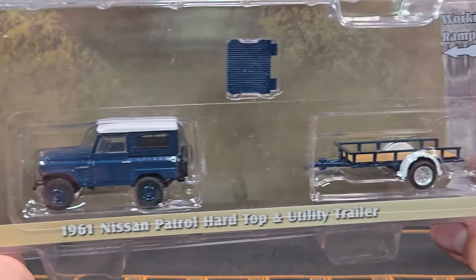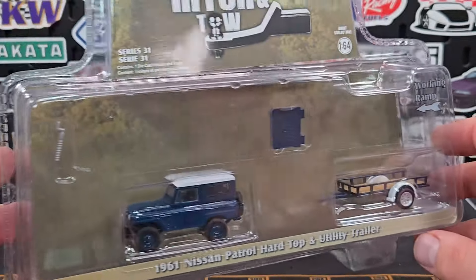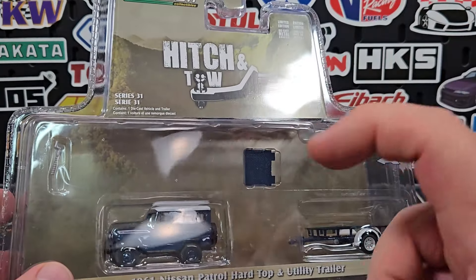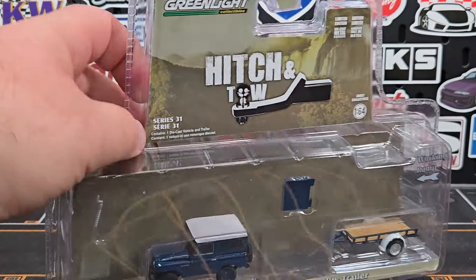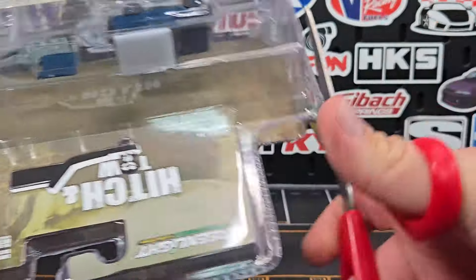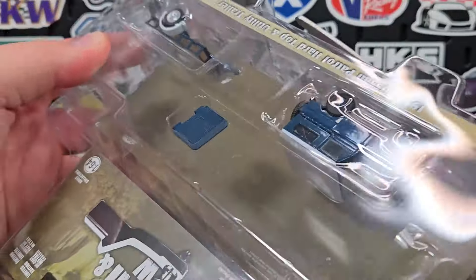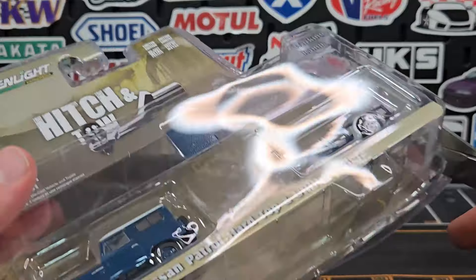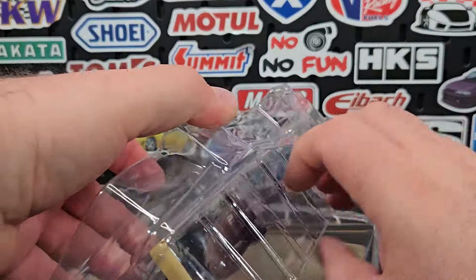We're going to kick it off with this one right here: the 1961 Nissan Patrol hardtop and the utility trailer. There's always one set in here that has to be like the budget set — the least amount of pieces, the least amount of stuff to it. This is definitely going to be that one, with the least involved trailer and one of the less involved trucks.